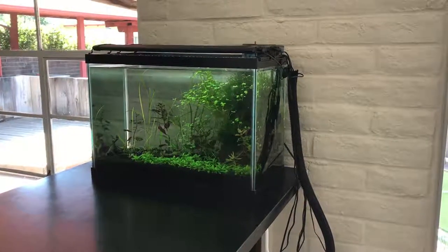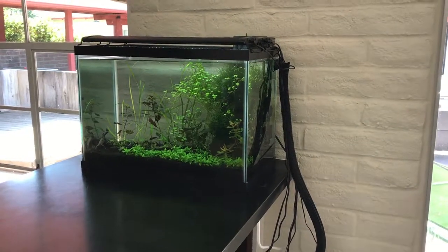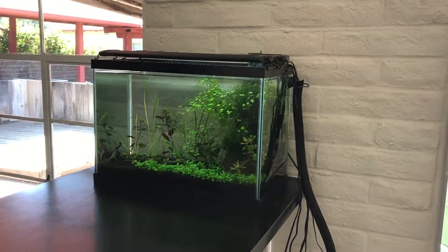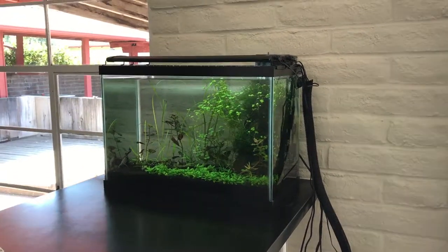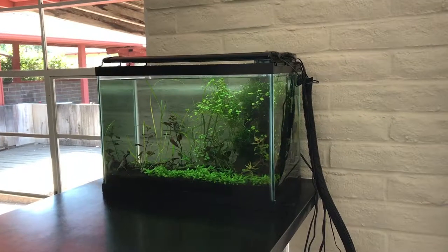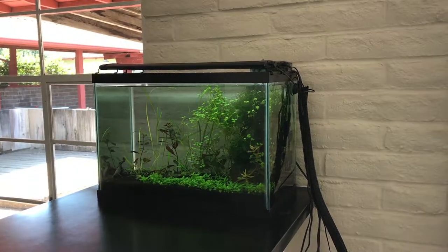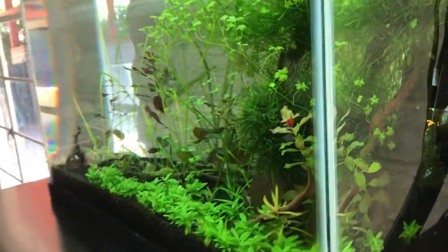Hello everybody and welcome to Mr. Oz's fish room. I am looking right now at my 20 gallon tall tank and in here we have some Celestial Pearl Danios. These are some pretty elusive little fish — they are definitely scaredy-cats.